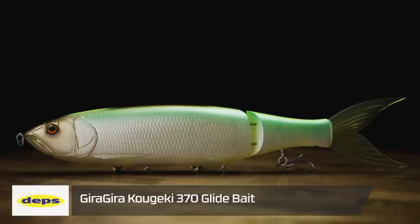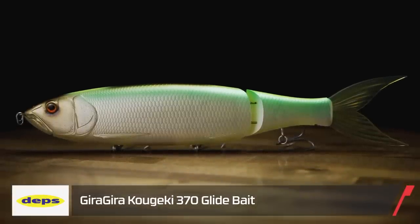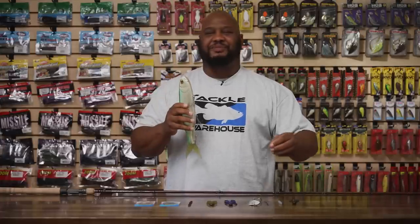You know it wouldn't be the A-Train if I didn't bring the big baits to you. By Deps, we got the Ghiragira 370. This is a massive glide — this thing just dwarfs over the Deps 250 right here. Super wide glide. This thing's gonna have so much drawing power just from the sheer glide alone, but there's something interesting I'd never seen before on a glide bait.